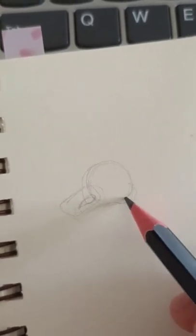As you can see, the base of the nose has been formed. Now we'll add the nostrils, and don't worry if you mess up — it doesn't have to be perfect.